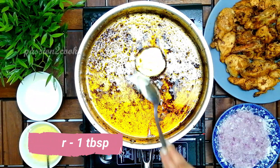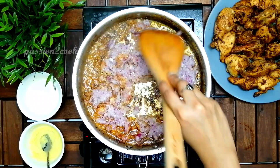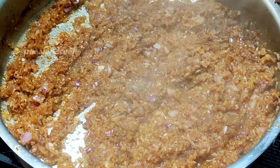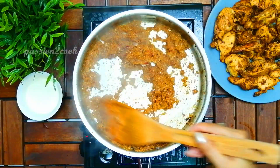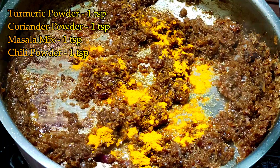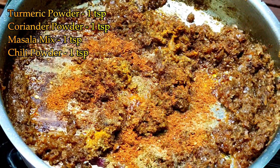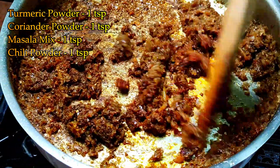Add one tablespoon of butter and one cup of finely chopped onions. Sauté for a while, then add two teaspoons of ginger garlic paste. Sauté for a few more minutes, then add the spices: one teaspoon of turmeric powder, one teaspoon of coriander powder, one teaspoon of the roasted masala mix, and one teaspoon of chili powder. Sauté until the raw smell of spices goes off.